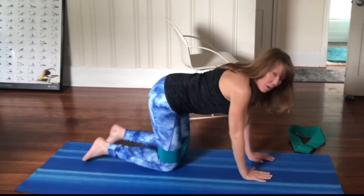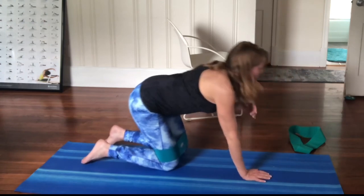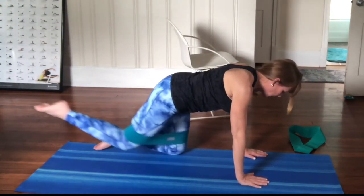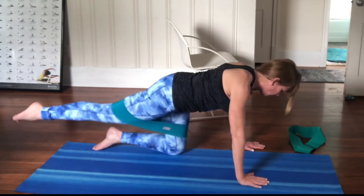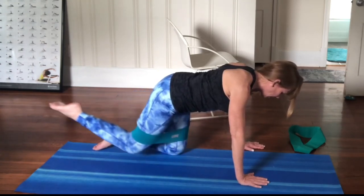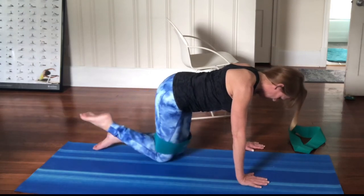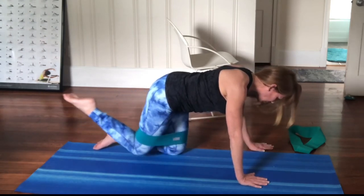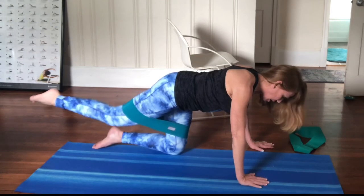Now come up on all fours. Make sure your hands are underneath your shoulders and knees underneath your hips. Extend one leg straight back — try to straighten it out as much as you can. Slow and controlled is the key with this. Complete 12 reps. If the band comes too high up on your thigh, you can loosen it and let it drop down.